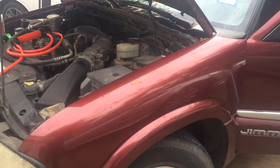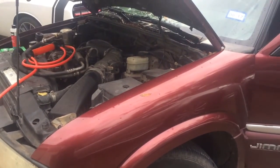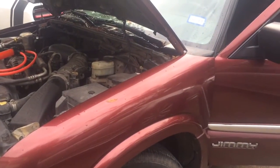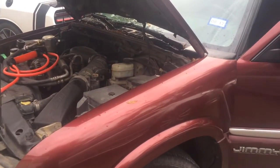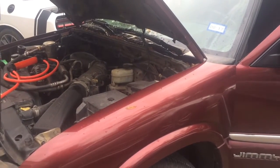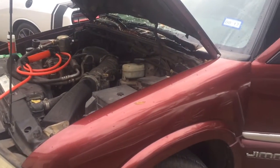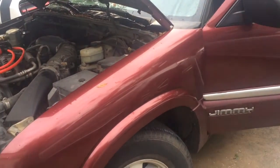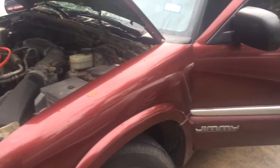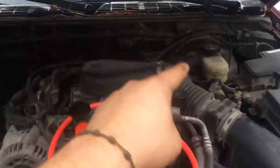I'm going to give you a little bit of history on this vehicle right here. This vehicle was misfiring, it was overheating, and I had it here at the shop running for about five minutes and it was already at 240 degrees — no load, no nothing, I didn't even drive it. I looked at the coolant and there was no coolant in there, and it was misfiring too.